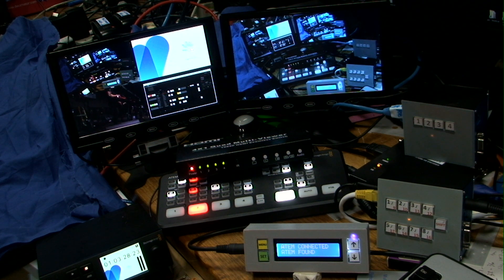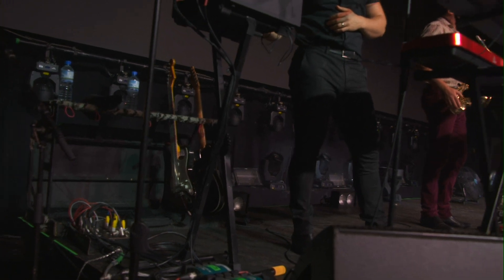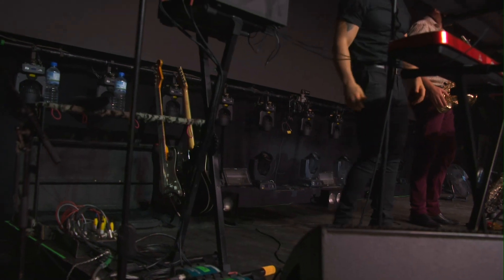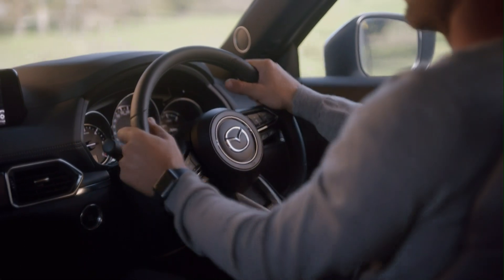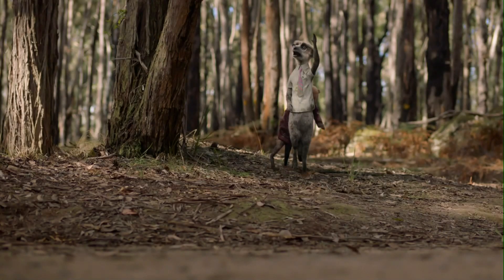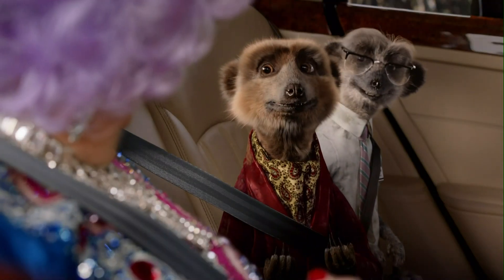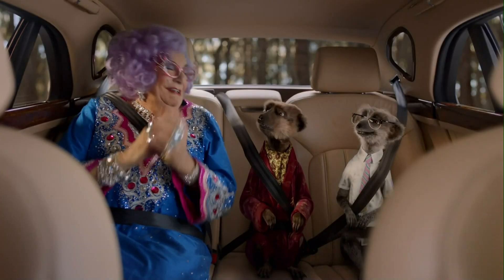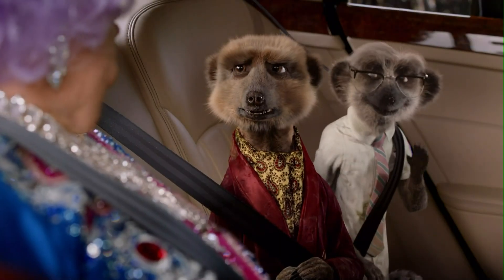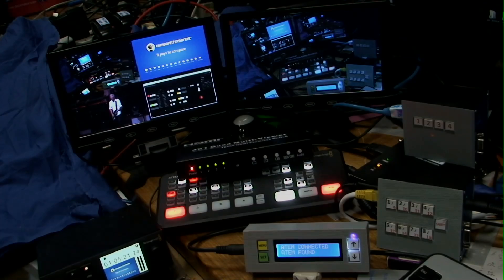Let me show you the second spot which has a slightly different lot of commercials. I'll press button six on the controller - there you go, faded to black. This is the commercial and when we come out we're going to come back to camera one this time rather than the concept video. That was a 15-second, and this is a 30-second commercial. The end of the commercial or the duration is programmed in the macro as just a pause - you pause for the length of the commercial then continue with the rest of the macro function.